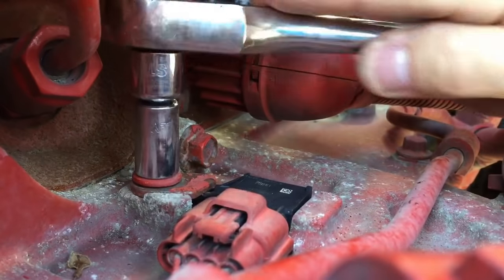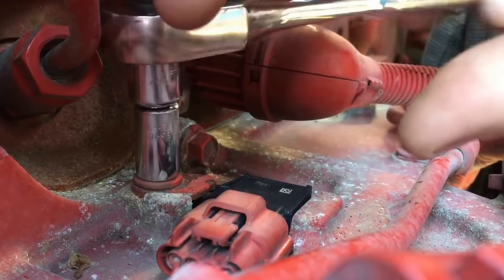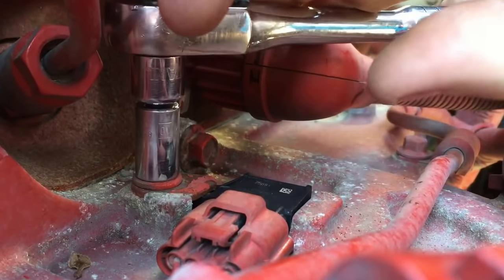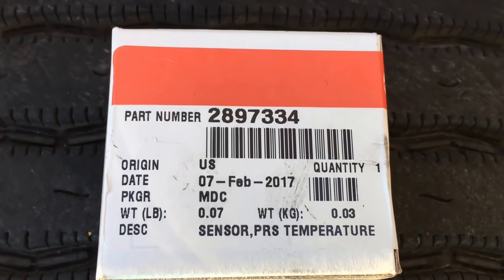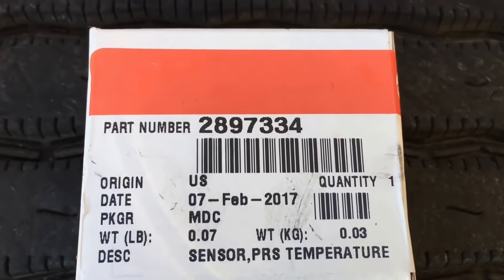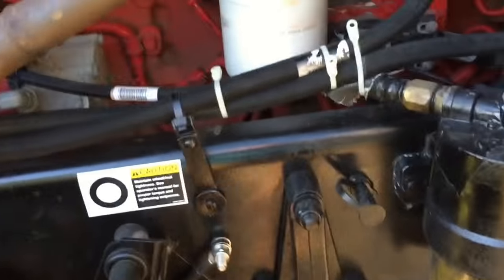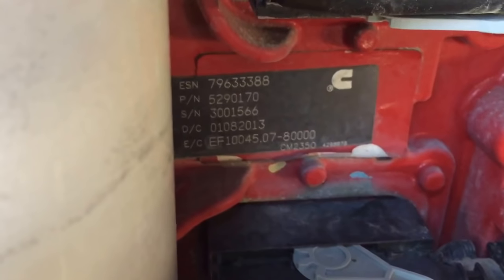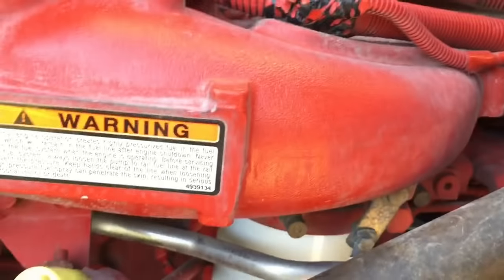If you watch one of Ross's old videos he covers all the torque specs — he's like a walking encyclopedia on these motors. I just give it a good snug, not too tight. The part number on that comes in a little bitty box — part number 2897334, that's for the IMAP sensor on a 2013 model CM2350. That may be compatible with 14 and 15 models. If it says CM2350 on the sticker, you're good. If not, you've got a CM2250.